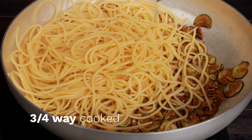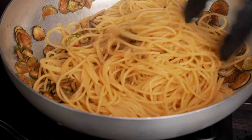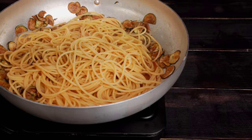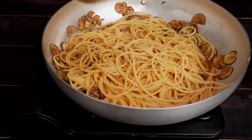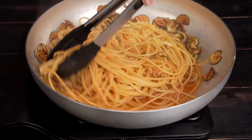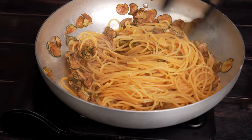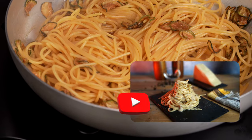When the spaghetti is three-quarters of the way cooked, we add it to the sauce. We add two to three ladles more of the hot starchy pasta water and let it finish cooking in the pan. It's common in Italian pasta recipes to finish cooking the pasta in a flavorful sauce — it's the same technique used to make peppery cacio e pepe, another classic recipe you can watch on our channel.